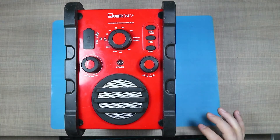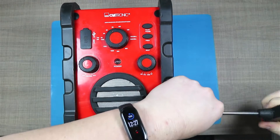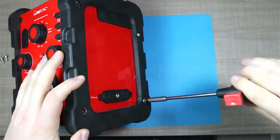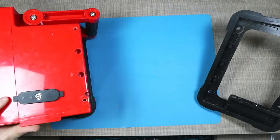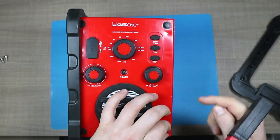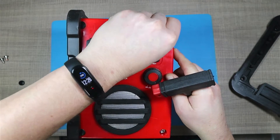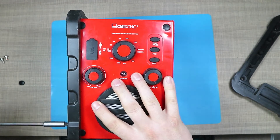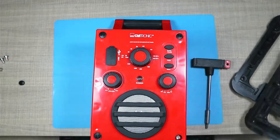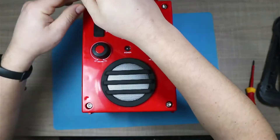I'm going to start this repair by first removing these rubber grommets from the side. As you can see this is a bit tricky to film because of its size, but hopefully we should be able to figure it out easily. The first grommet is out and we can see that it splits here — I believe there are some screws hidden between these grommets. Yes, exactly. So let's remove those as well.